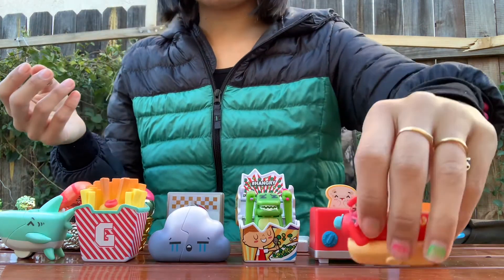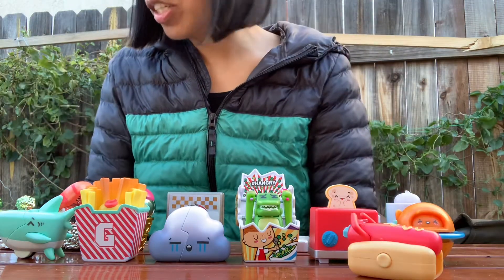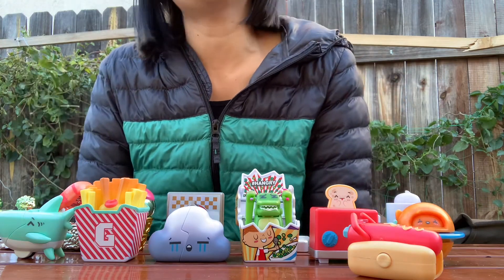So yeah, these are the Oh My Gifts that I got. Thank you so much for watching guys. I'm still missing a ton off of my list, but I'm sure I'll get more.